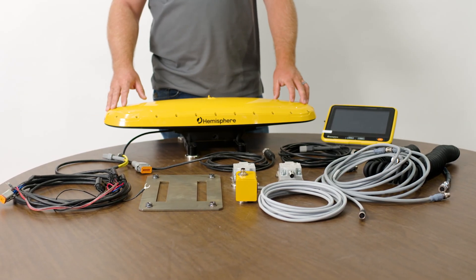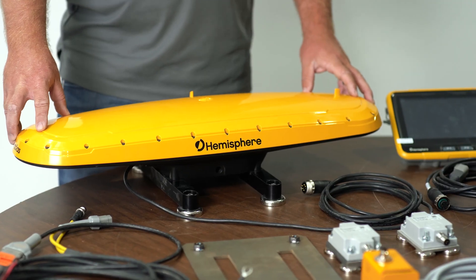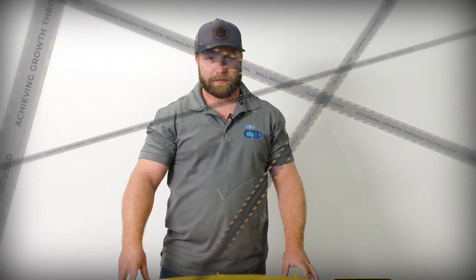This is an indicate dozer setup for any size machine — from a D4 all the way up to a D8 or larger if necessary. If you have any questions, leave a comment, direct message us, or visit our website to schedule a time to talk or arrange a demo. Thanks for your time.